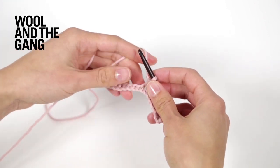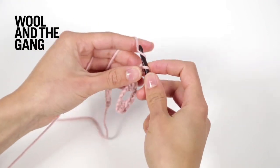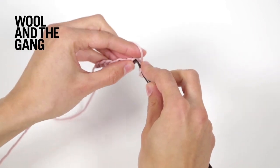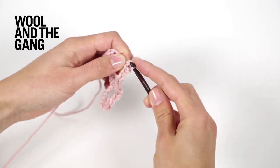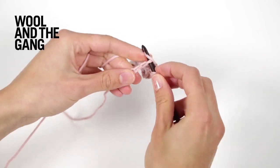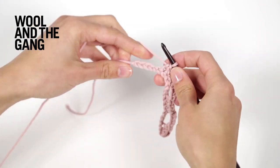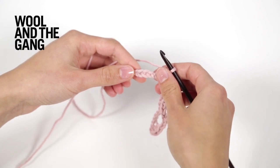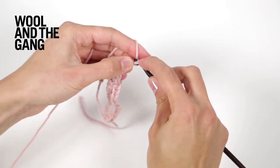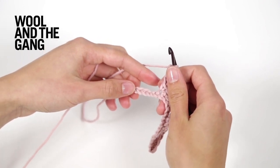Repeat that until you have five stitches left of your row. Chain one, two, three, skip one, two, three, and then work three single crochet stitches. Repeat that right across your row. Once you have five stitches left, make three chain stitches, skip the next three stitches, and then work the final two stitches in single crochet.